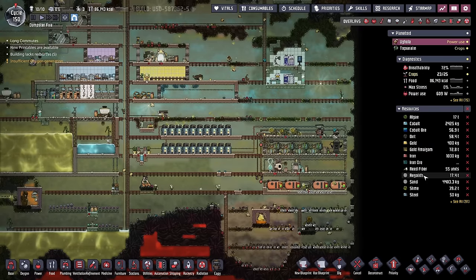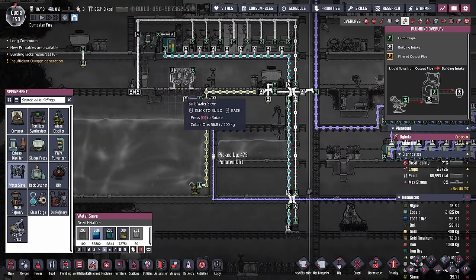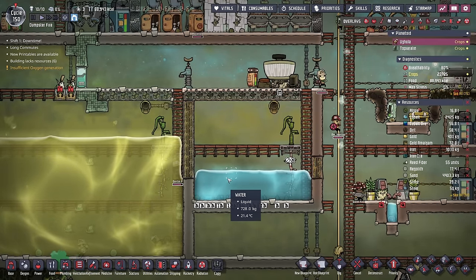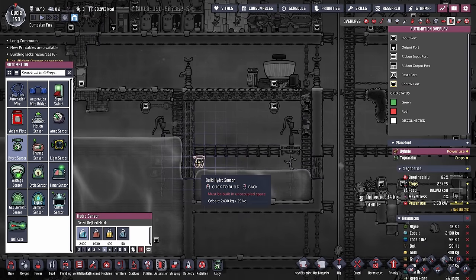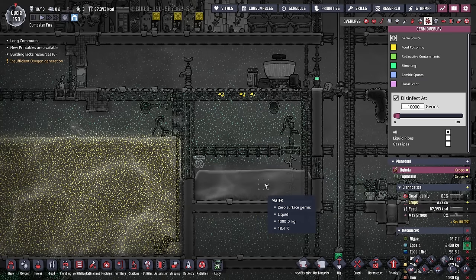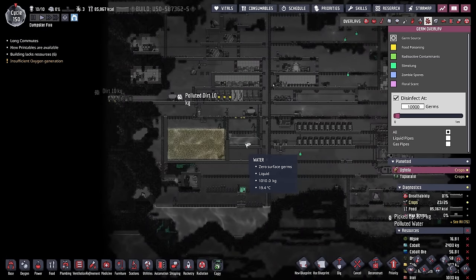What I think I will do in the meantime is set up a water sieve solution that only cleans so much of the polluted water, because we don't need too much water, just enough to get through research. So maybe we start with a hydro sensor that says, once the water is up to this point here, stop adding more water. And while we've done a fantastic job of keeping this water clean — in fact it might be the only clean thing on this planetoid — that's about to change.